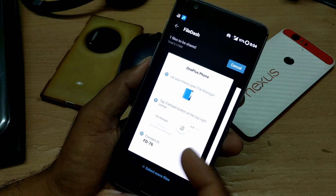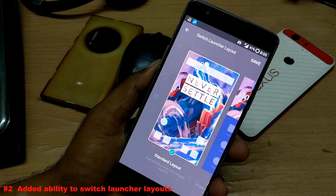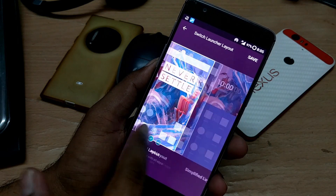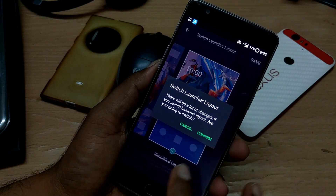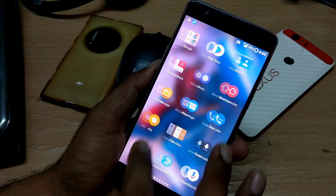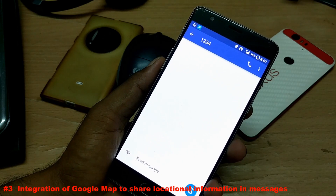Inside settings, there is a new switch layout functionality where you can change the launcher layout. It's pretty simple — if you select it, all your app icons become much bigger and bulky. That's the launcher layout switch change in this build.